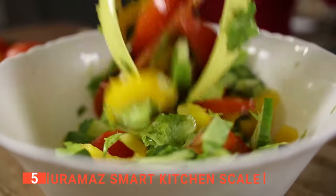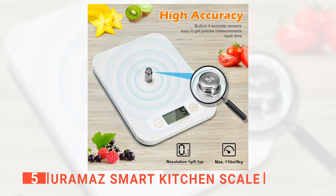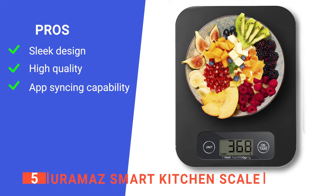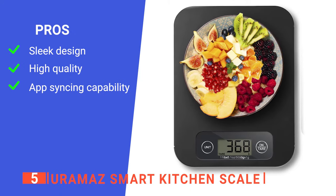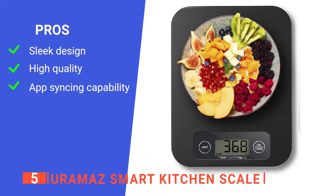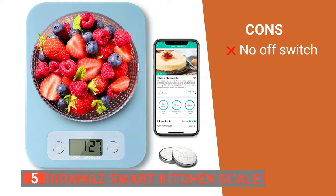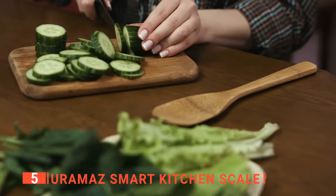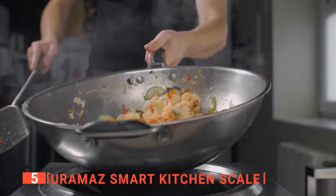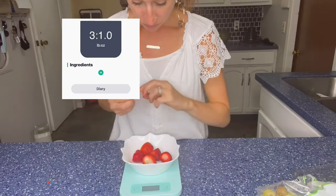Accurate measurements are essential whether you are following a recipe or macronutrient meal planning. This unit is a must-have kitchen tool to help you maintain a balanced diet. Its pros are: it's lightweight and easy to store, every part is made of FDA-approved food-grade plastic to ensure your safety, and it syncs data with popular health apps. However, it doesn't have an off button, so it will eventually just run out of power even if you're not using it. The Eurimas Smart Kitchen Scale is made for people who want to develop a healthier relationship with food.